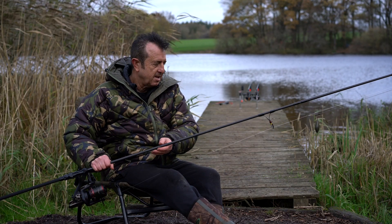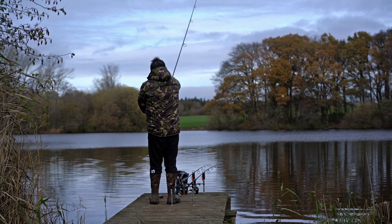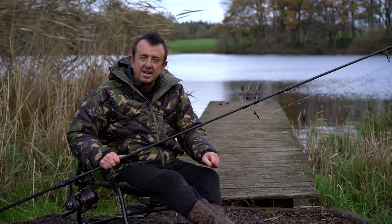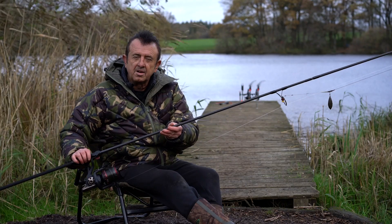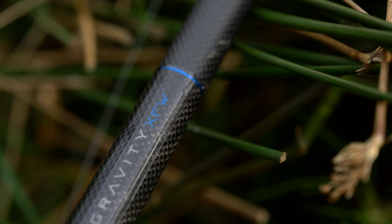It's sort of mid-November, we're on the banks of my Shropshire syndicate. It's quite blustery today, so apologies if there's any interference with the sound. I'd like to show you the Gravity X FW — which, ironically, is my initials, the FW bit.